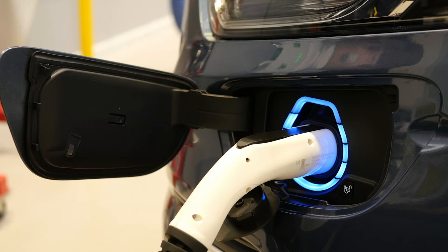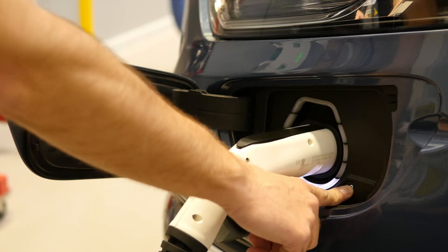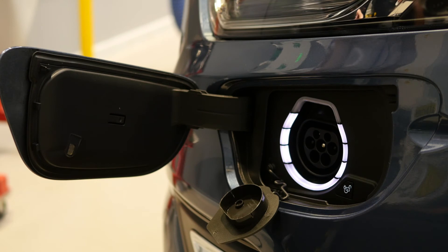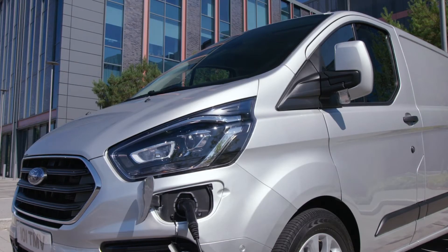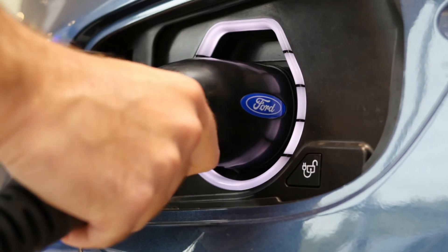You will also notice a release button just to the right-hand side of the connector. This will make a mechanical sound as the motor unlocks the connector so you can disconnect the charging port safely. When you lock the vehicle, the charging connector will also be locked in position, so there is no risk of somebody trying to unplug your vehicle while you are away.